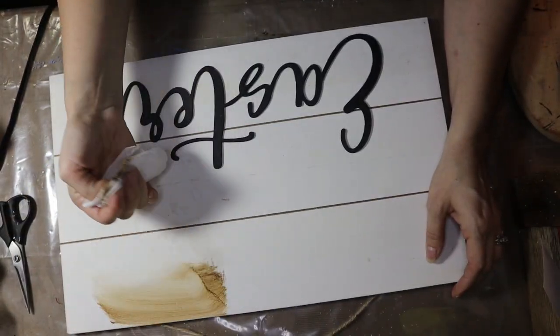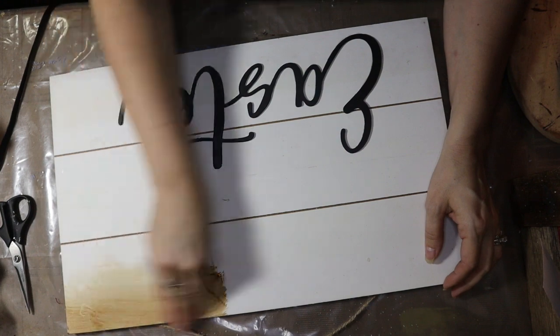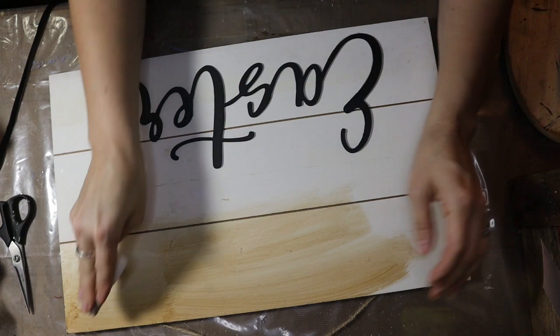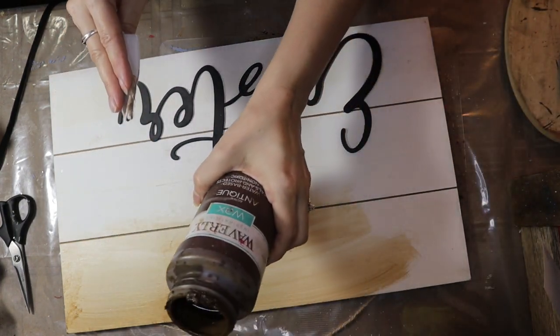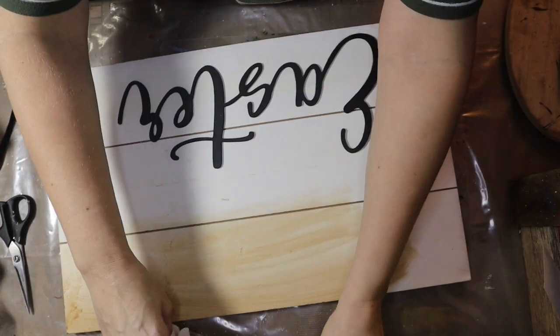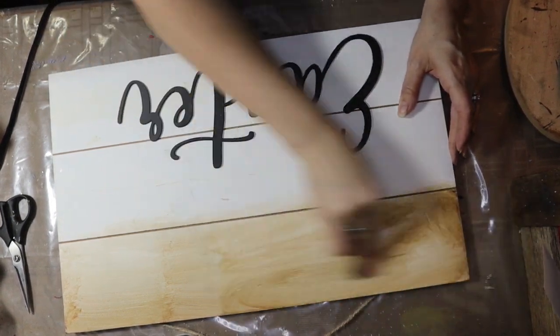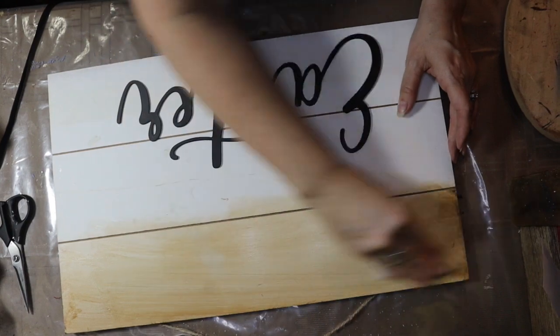Just something quick and easy and cute. But first thing I've got to do — this is white, and we all know I don't like white. So I'm going to just go over it with the Antiquing Wax from Waverly. So it's this — Waverly Antiquing Wax, or Antique Wax. And it just kind of darkens it up and gives it that old look that I love so much.